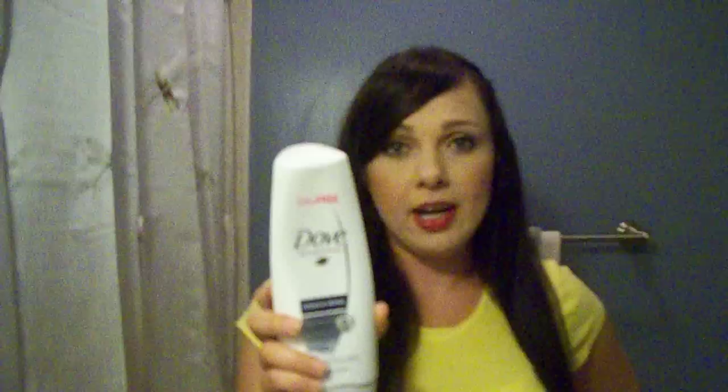I also got the Dove Damage Therapy conditioner by the same line, and this is great. Sometimes with conditioners they're thick and you think it's going to work great, and then you put it in your hair and it's not even doing anything. Once you put this product in your hair and rinse it out, you can feel your hair actually slipping out of your hands. When you're ready to towel off and start combing, there's no tangling whatsoever. Great product. And an extra plus — it smells great.